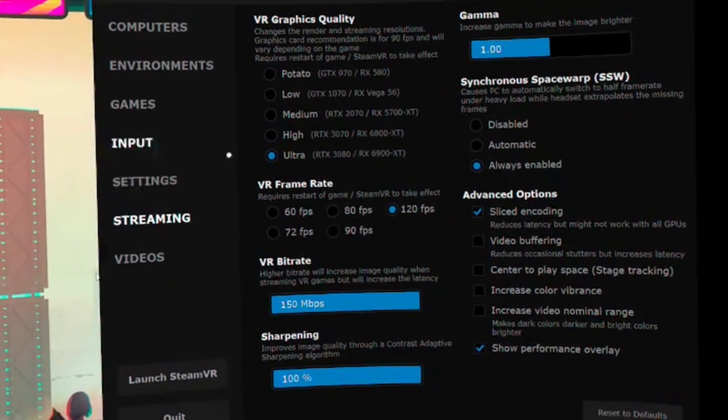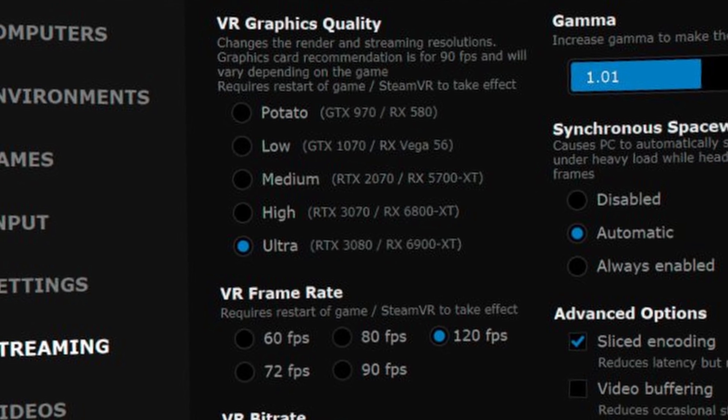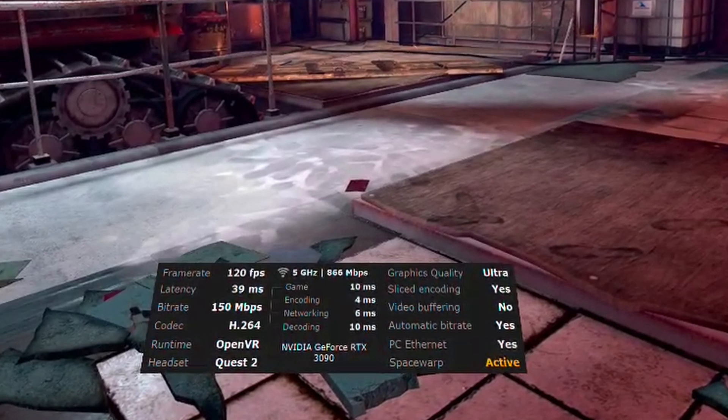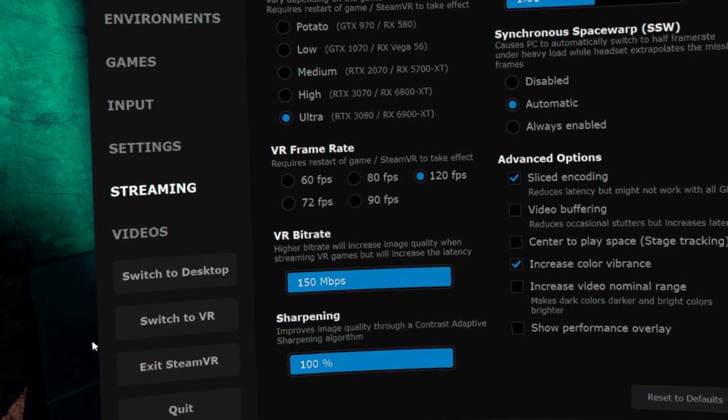The key changes are in the streaming section — on the left-hand panel click 'streaming' to bring up settings that really affect your gameplay. 'VR graphics quality' relates to the graphics quality of games running through Steam; optimise this to your PC's power. I have an RTX 3090 so I can go ultra without struggles. A less powerful card might call for high or medium — just like any gaming setup, aim for a smooth experience. Tick 'show performance overlay' in the bottom right so you can see live readouts of latency and FPS while making changes in-game. For VR frame rate I set it to 120 fps for really smooth gameplay, though 90 is perfectly smooth and 72 Hz works well for many games.